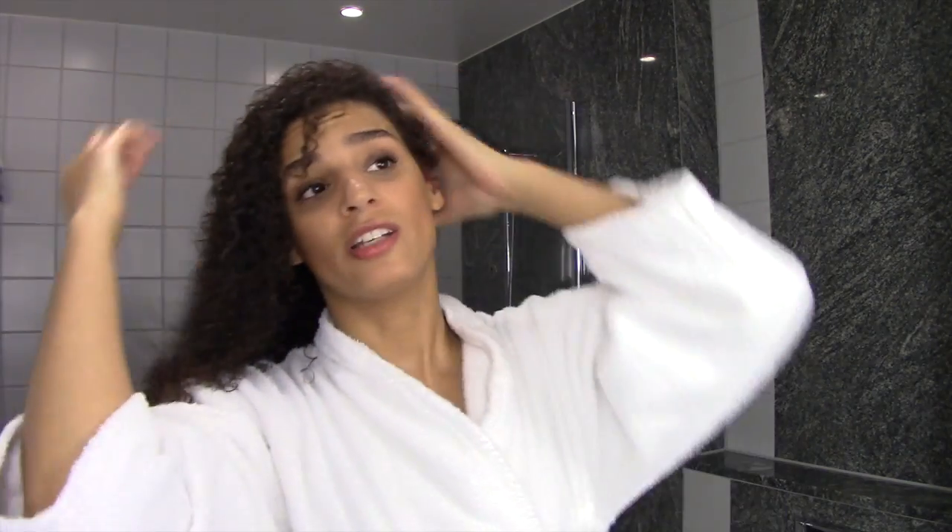I part my hair by hand — I don't use a comb for that. Then I let it dry. My hair takes a long time to dry, so I try not to blow dry it, but when I'm in a hurry I use my blow dryer with a diffuser. It takes like half a day to really dry, but usually I let it sit for about an hour and then crunch it a little more.